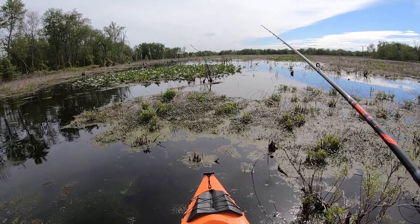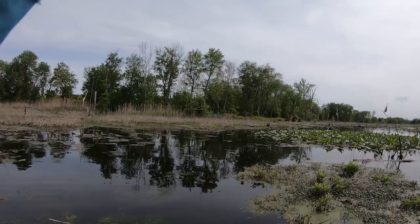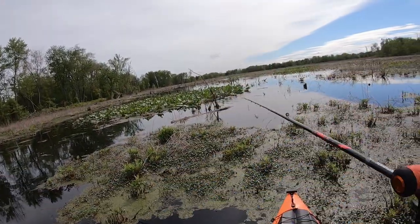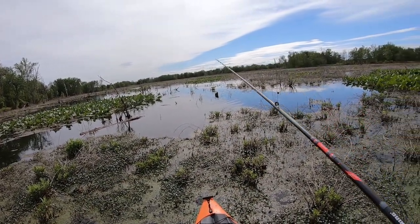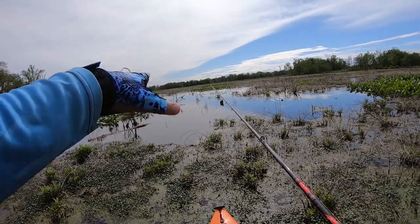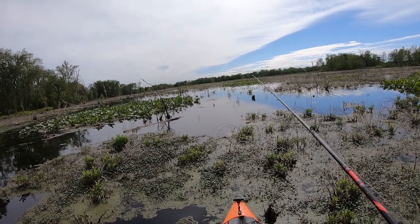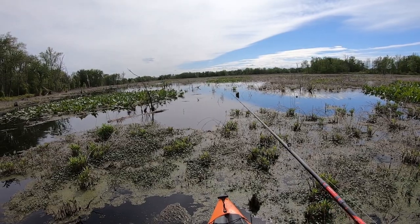Here we go, here we go! Look at him - he waked up on it but he didn't go. Looks like the pad is holding more snakeheads around here. Yeah, it's actually a lot deeper than it looks.